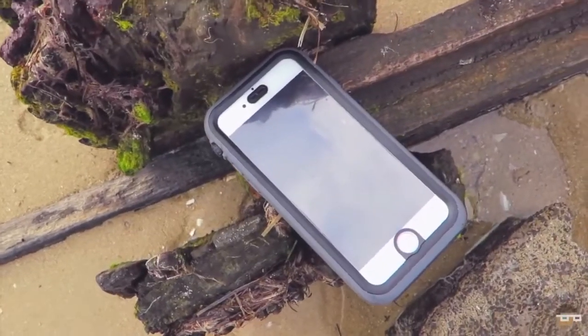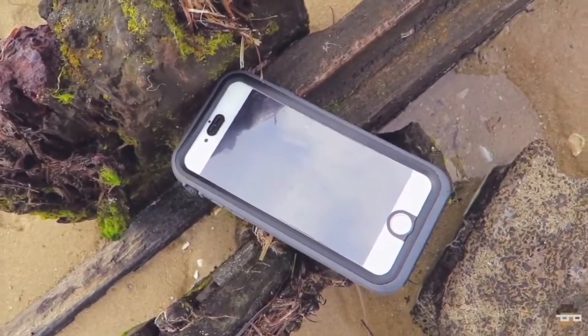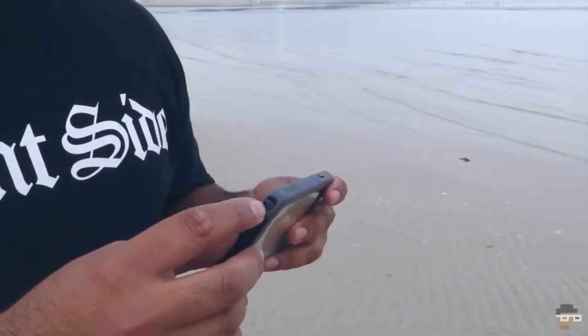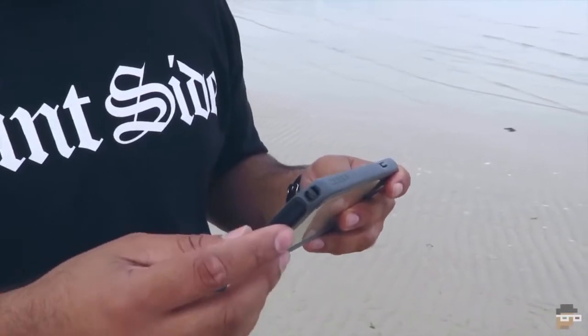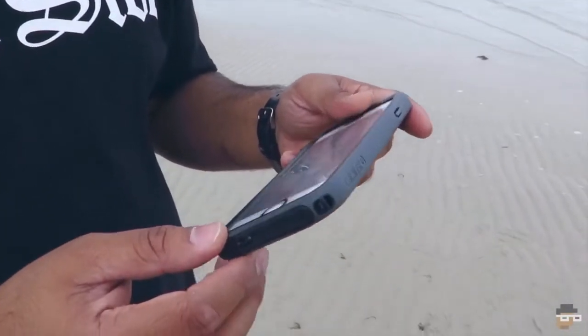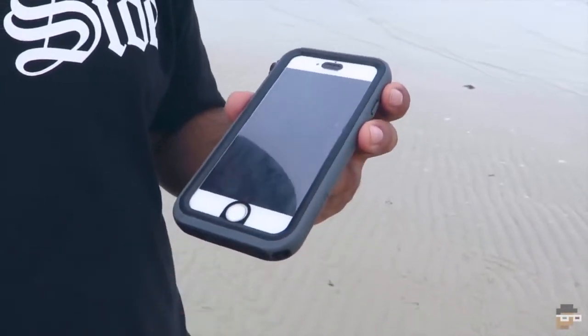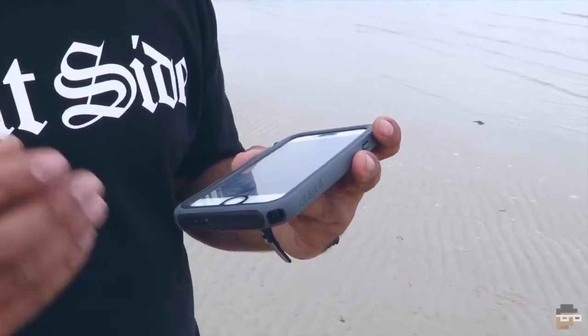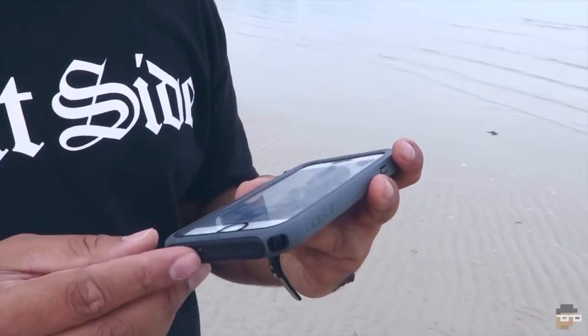You do have to actually physically press it really hard just to get it locked or unlocked. The Catalyst case has a little strap attachment here where you can actually attach a wrist strap. I didn't put one on just because I don't like dangling stuff on my phone, but it's there in case you are going out into the water or if you are going hiking — it's good to have it strapped to your wrist knowing that you are not going to drop it at any time.